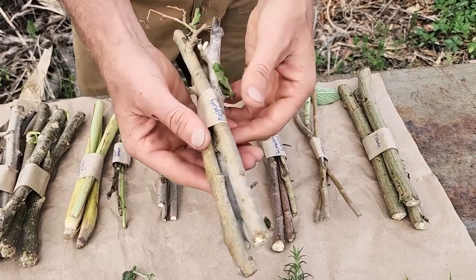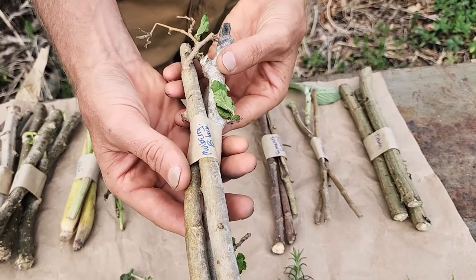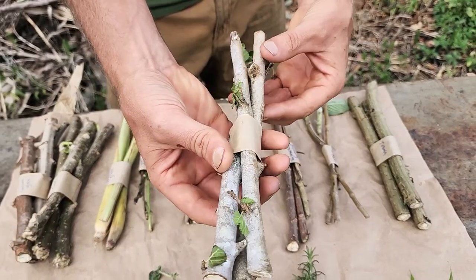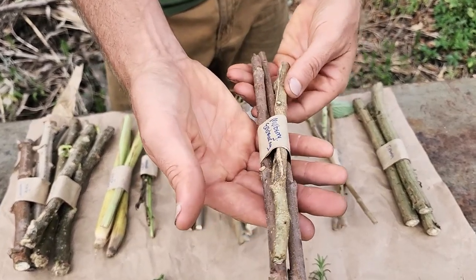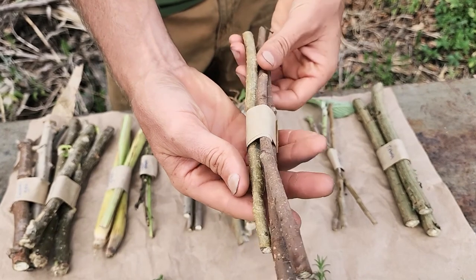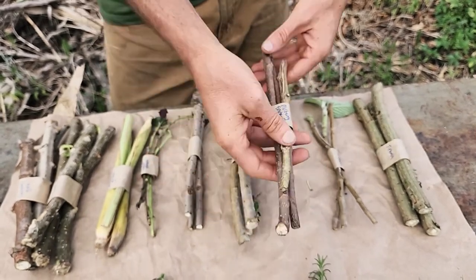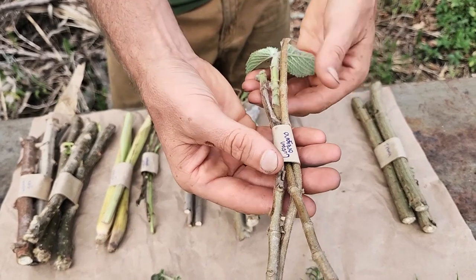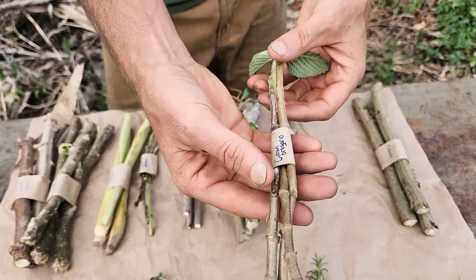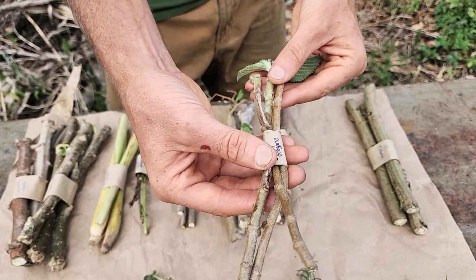We have two varieties of mulberry: this is your native variety, this is a very woody cutting, and then we have our dwarf ever-bearing mulberry here. This is the Cuban oregano — the Cuban oregano just spreads out and produces a lot.